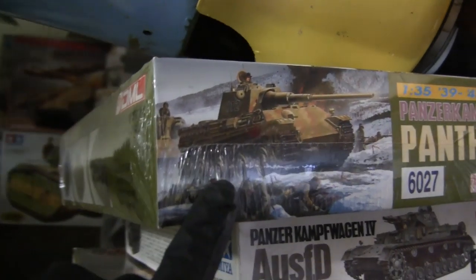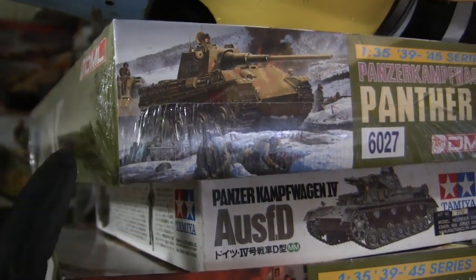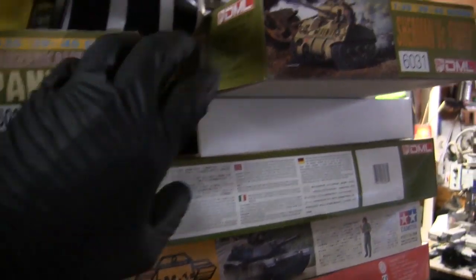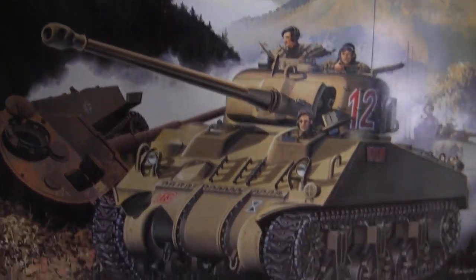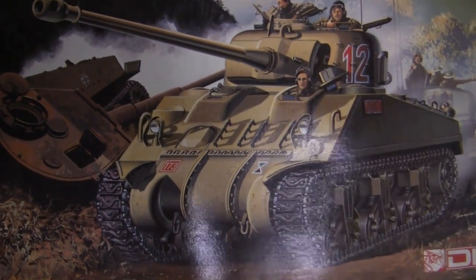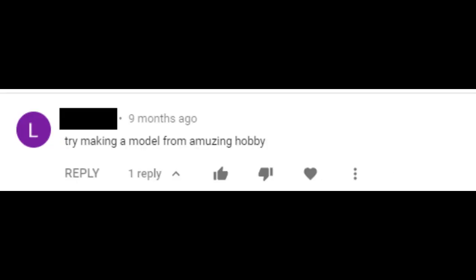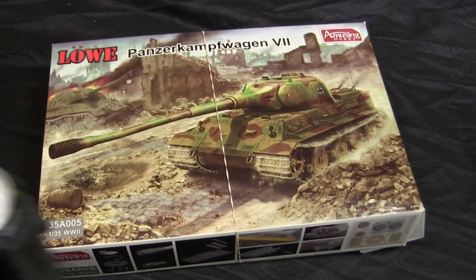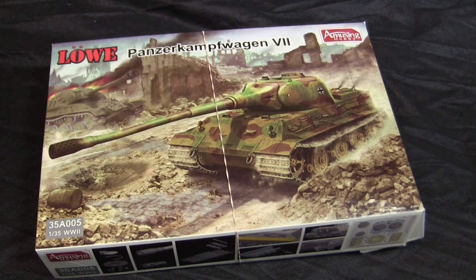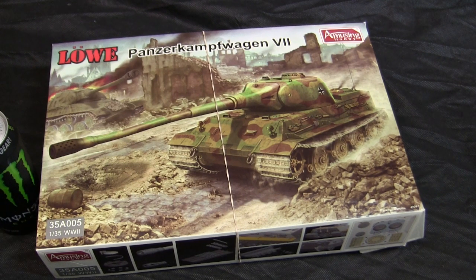A Panther 2 — those are cool, but I already did a Panther F a little while ago. Maybe next time. What am I gonna build? Hey, what's this? That's pretty cool — vintage Dragon 1:35 Firefly. I do have tracks for it. Maybe this will be the next one... wait a minute. All right, let's do this.